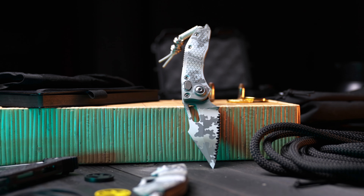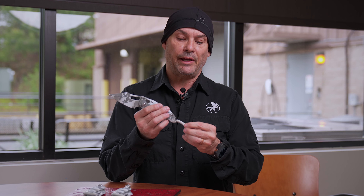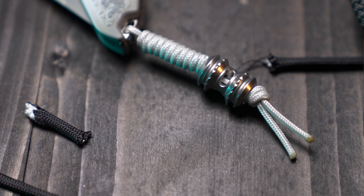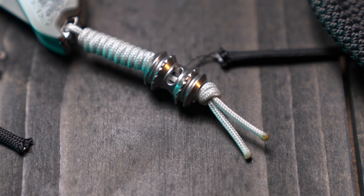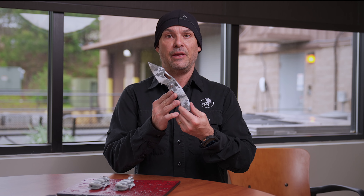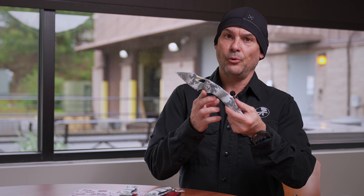We did diamond burnish componentry, all the camo patterns, Cerakoted in-house by our team. We're also including a lanyard bead — this was something that we built directly specifically for this job. We'll have these in a standard configuration, partial serration, and also full serrate.